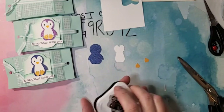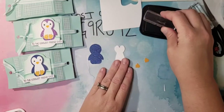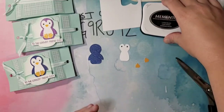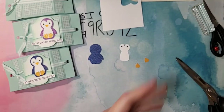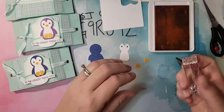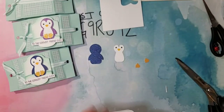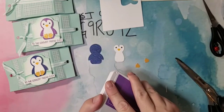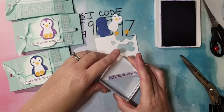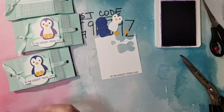Now let's stamp up our penguin's face. For his eyes I'm using Black Memento ink. For his little beak I have Mango Melody ink and I'll stamp his beak right there. For the greeting, I'm using Gorgeous Grape ink with the sentiment 'to the coolest friend ever' from the stamp set. I'm stamping that right along the edge of the paper because we're going to cut it out pretty close.